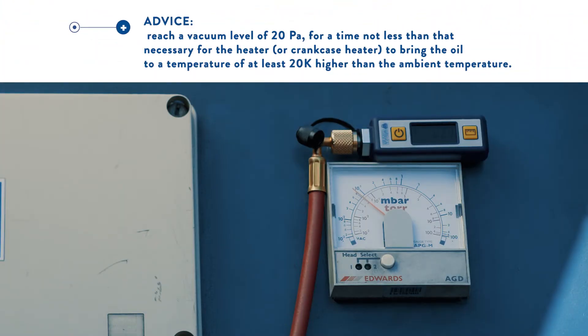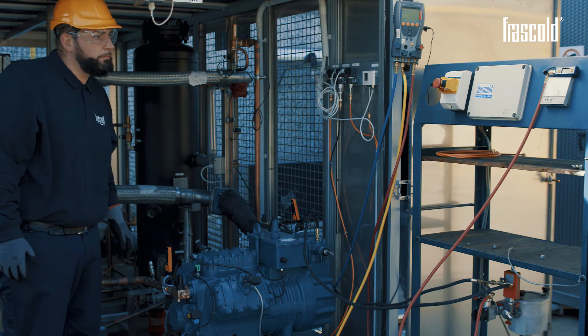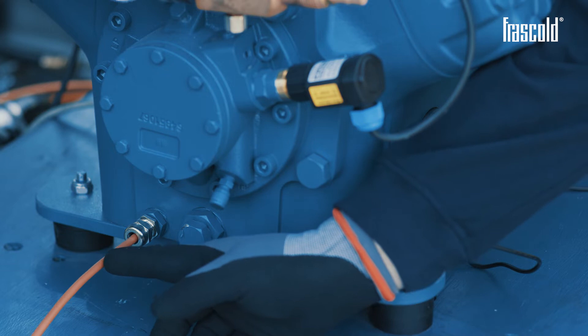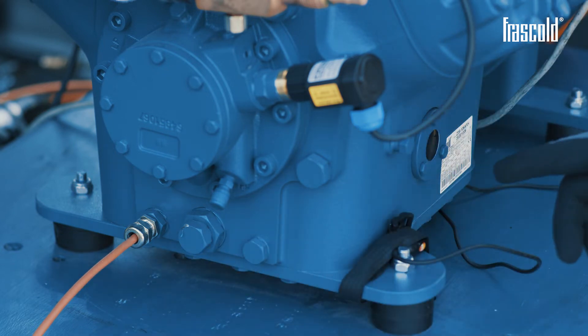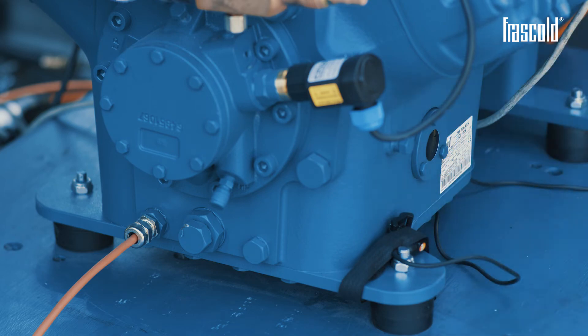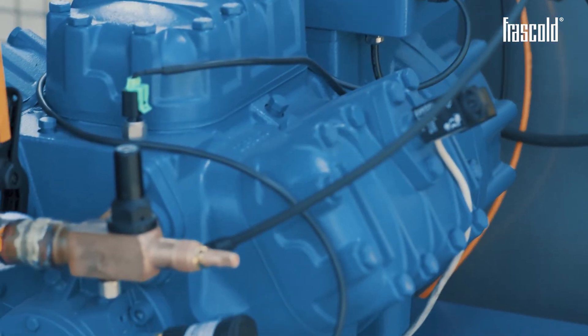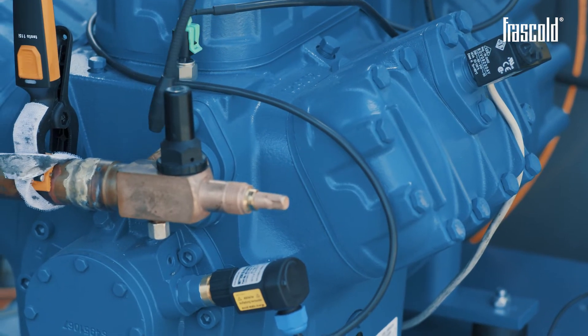Reach a vacuum level of 20 Pascal for a time not less than that necessary for the heater or crankcase heater to bring the oil to a temperature of at least 20 Kelvin higher than the ambient temperature. If the pump reaches the expected vacuum value in a shorter time, keep it running until the recommended oil temperature is reached. With the pump stopped, the vacuum must be maintained within plus or minus 20% of the value obtained with the pump running. If it does not happen, repeat the evacuation operation or recheck the entire refrigeration circuit for any leak.